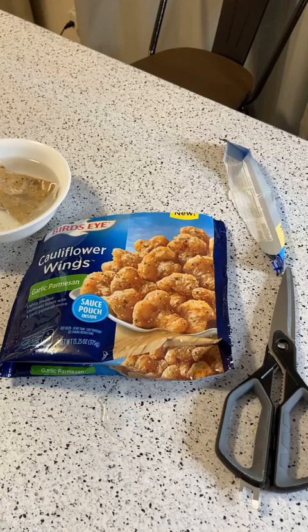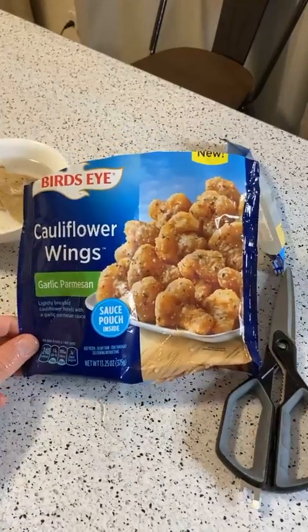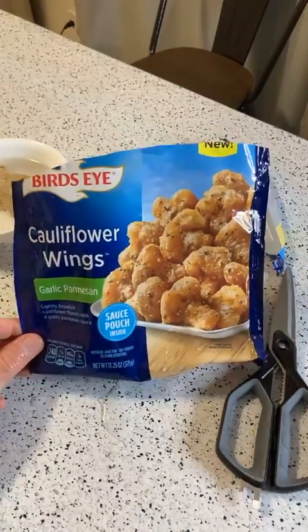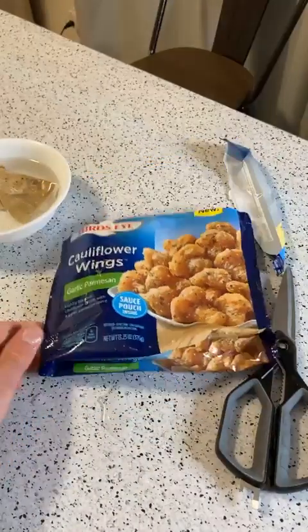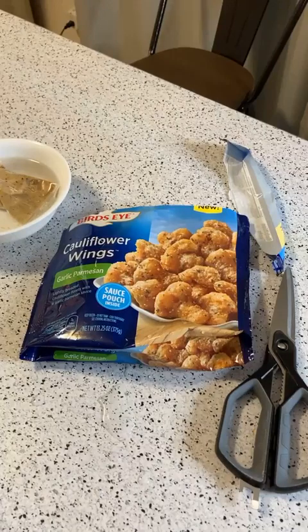I've been eyeing these forever. I saw them and I was like, wow, cauliflower wings — that actually looks really good. Birdseye is a brand that I've been buying quite a few things from lately. I didn't realize they made this many products. I thought it was just vegetables.